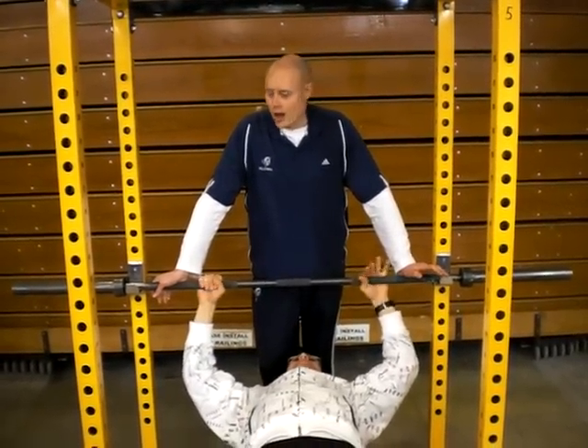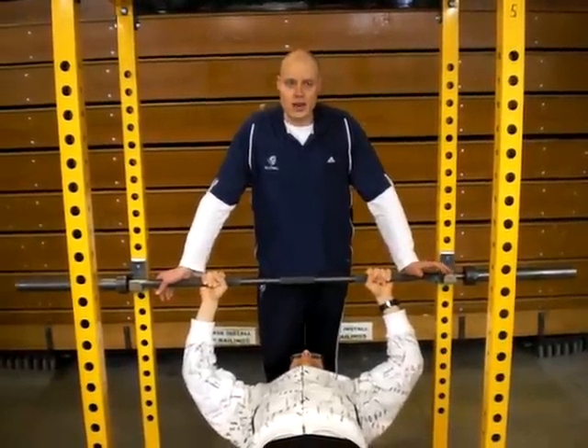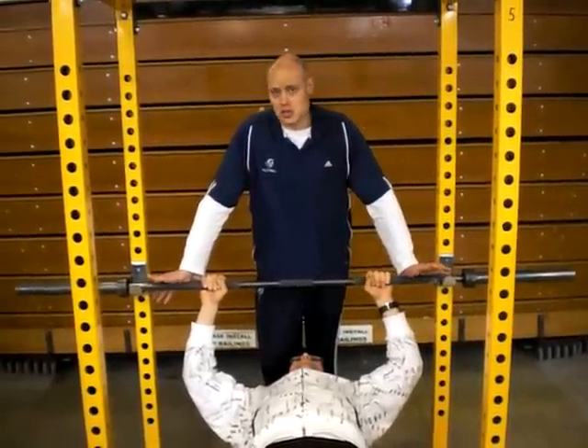Squatting is something that I very, very rarely see well done, and it can result in either injuries or just bad technique.